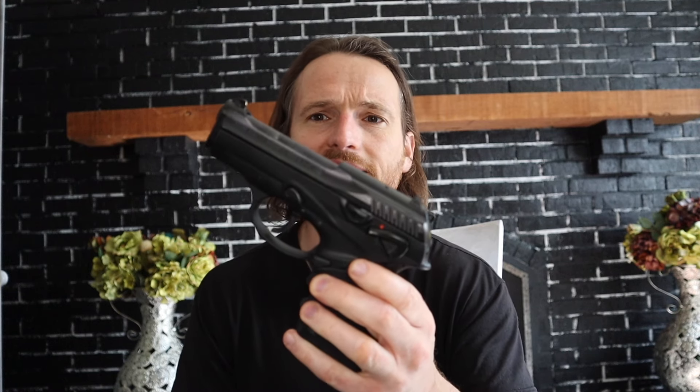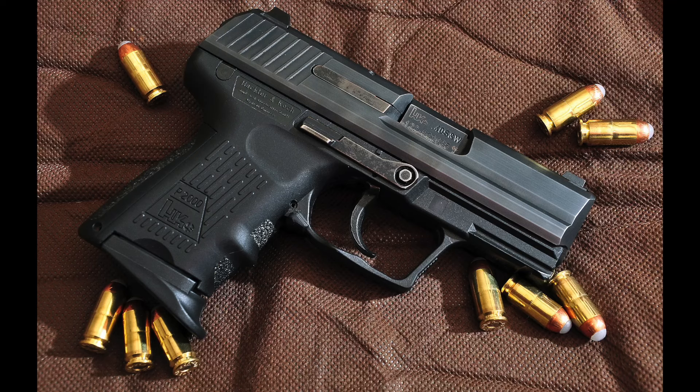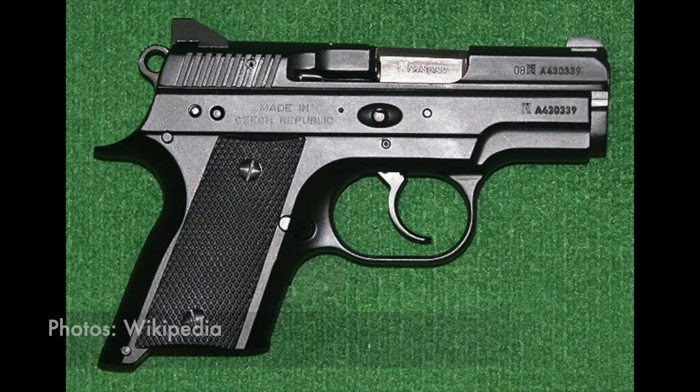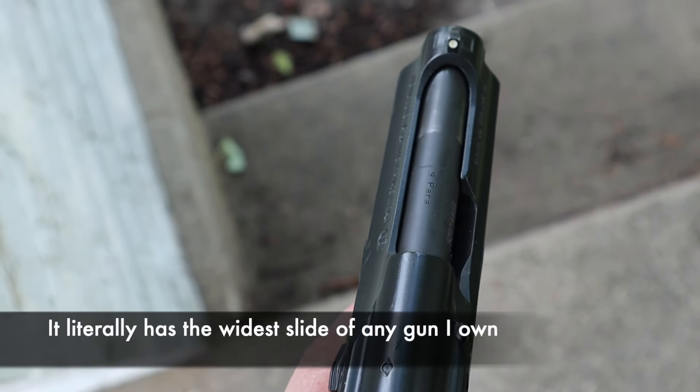It's a very compact gun, and clearly Beretta was trying to get a piece of the concealed carry market, which was rapidly expanding through the late 90s. Size-wise, it's quite a bit smaller than a Glock 19 and a bit bigger than a Glock 26. The guns I feel it's closest to in overall footprint are the HK P2000SK and the CZ Rami. While it filled the right niche in terms of size, the gun is just super chunky and super fat, and people give it a lot of heat for that.